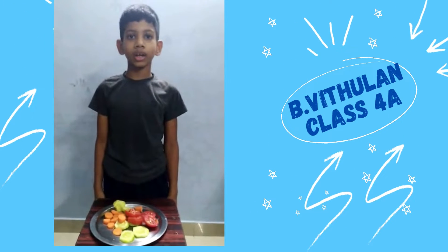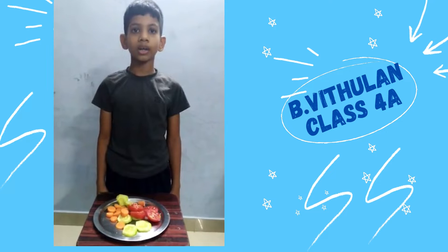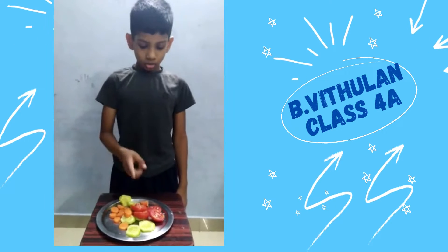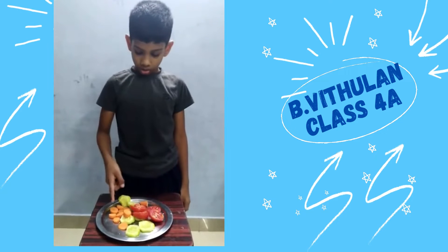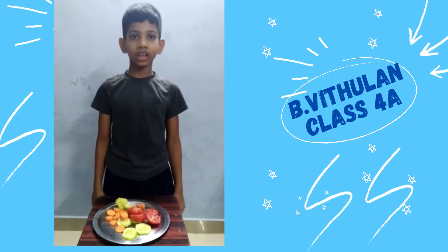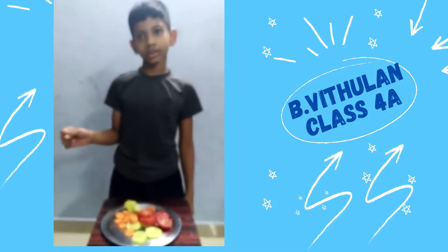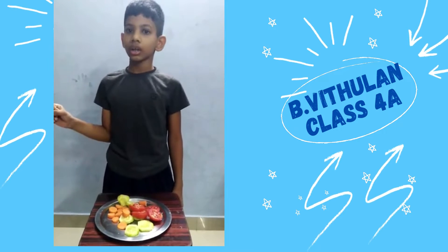Hello, I am Mitulan, Class 4. I have prepared a vegetable salad using cucumber, carrot, and tomato. This is a fireless cooking activity. Vegetable salad is good for you. Thank you.